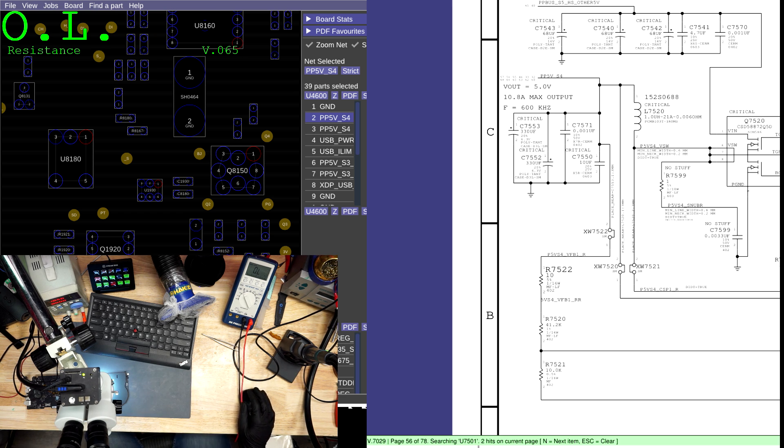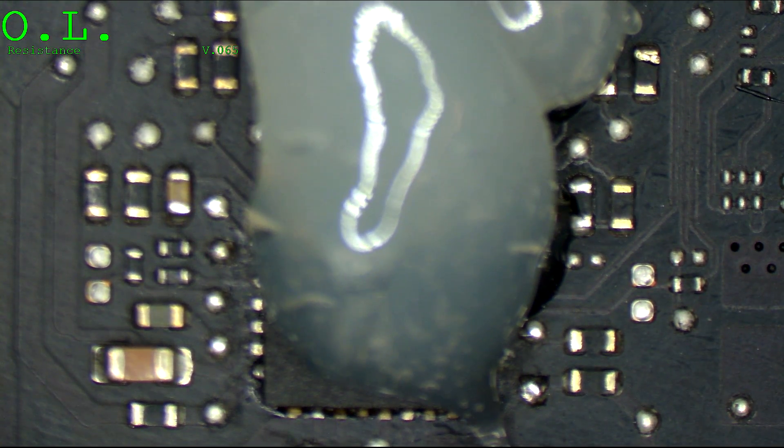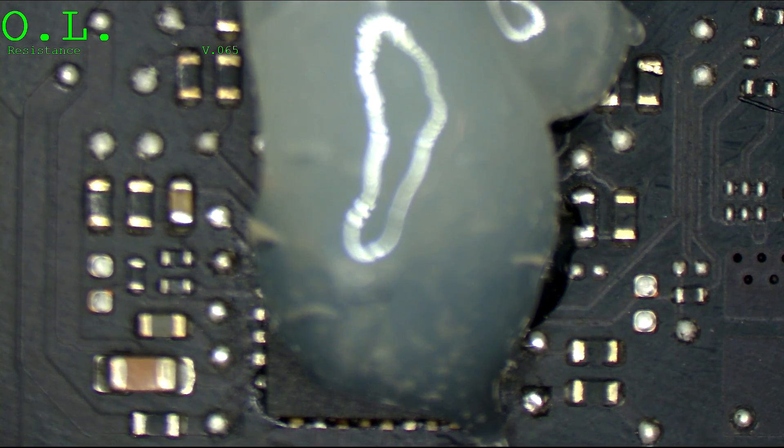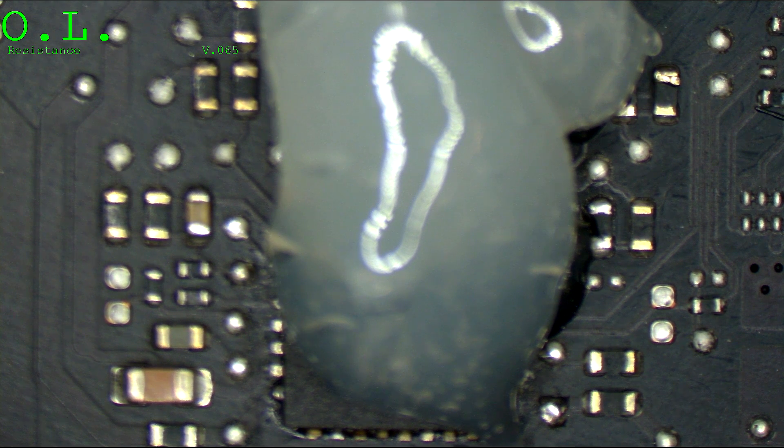PP5VS4 has a 0.4 ohm short to ground — that's where we need to be looking. So we have to inject some voltage into that rail and see what gets hot. But first, I'm going to remove this chip that was clearly soldered with the incorrect amount of flux. Remember folks: the bigger the gob, the better the job.